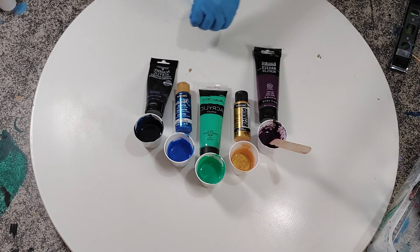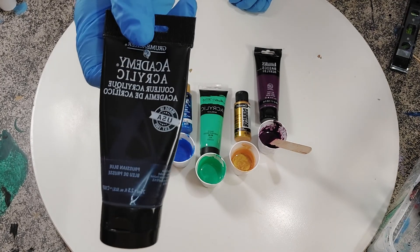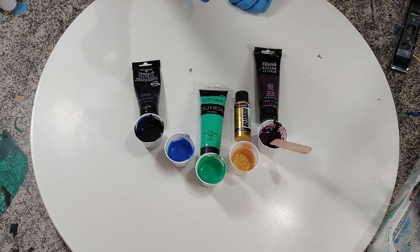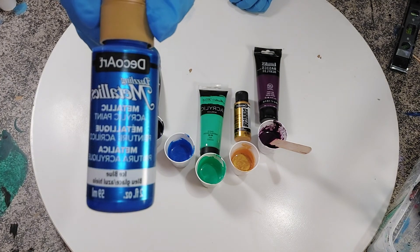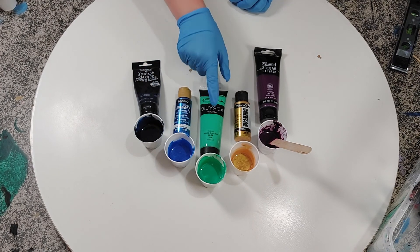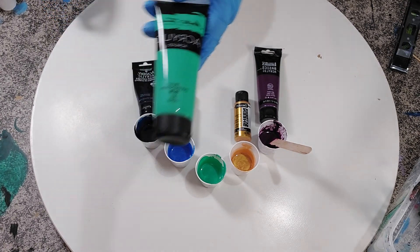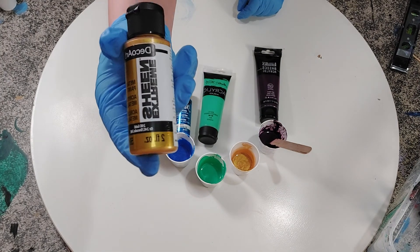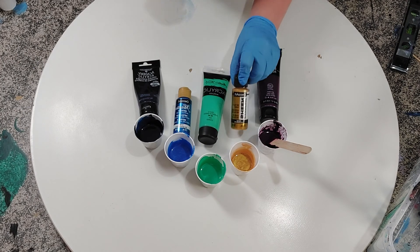So the colors I'm using today: I've got Prussian Blue by Academy Acrylics, Icy Blue by DecoArt Dazzling Metallics — that one looks really pretty — Emerald Green by Masters Touch, and 24 Karat Gold by DecoArt Extreme Sheen. This is a popular one, and this is actually my first time trying the 24 Karat Gold by Extreme Sheen.